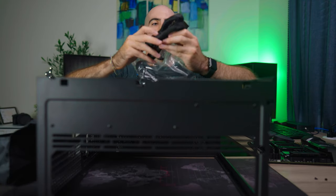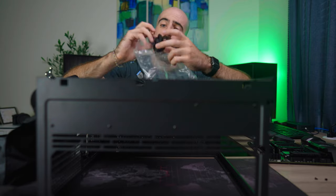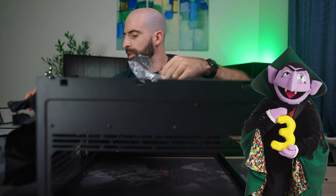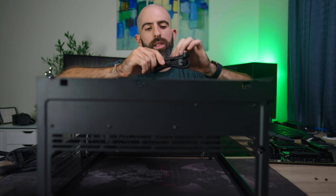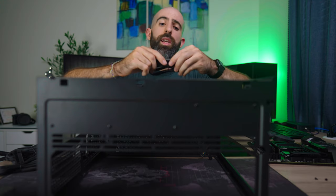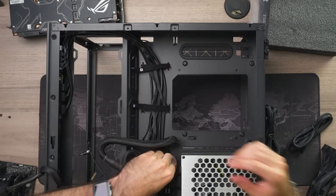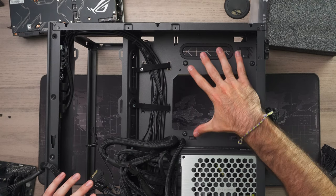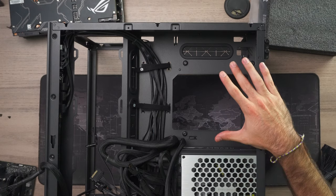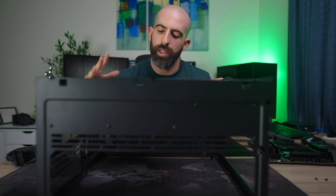From the PSU cables we need: a 24-pin, CPU connectors — actually three of them because our main board has an 8-pin and a 4-pin, so that's 12 pins total — and a PCIe connector for the graphics card. For the secondary system I'll hold off since it's easily accessible; no need to worry about cable management there yet. Now let's install the motherboard.